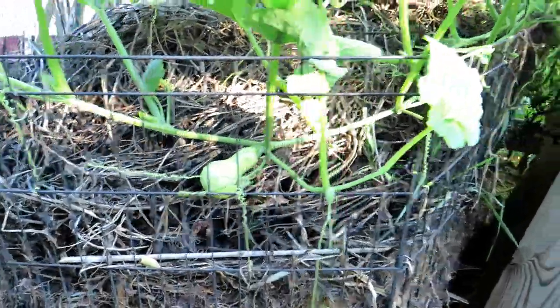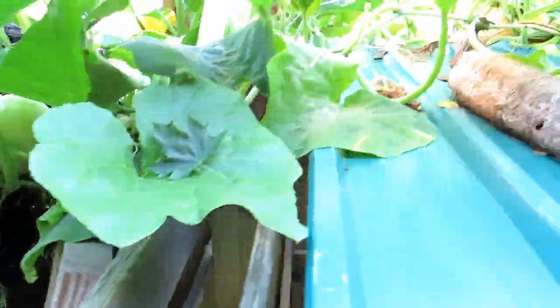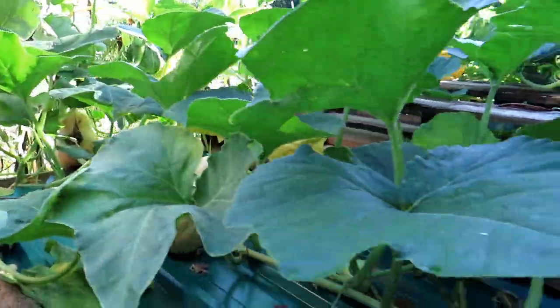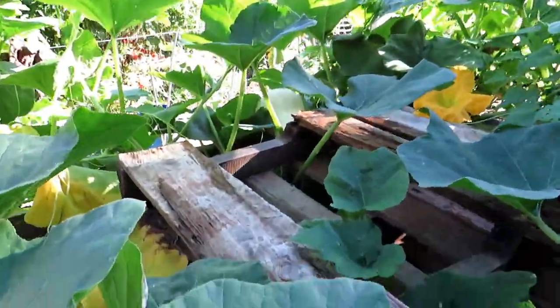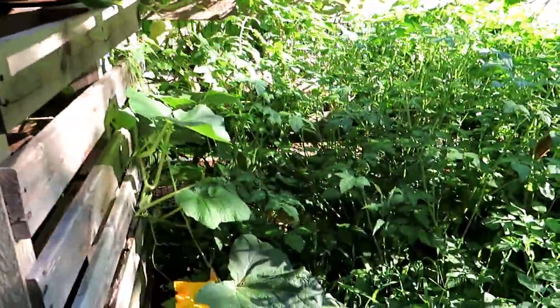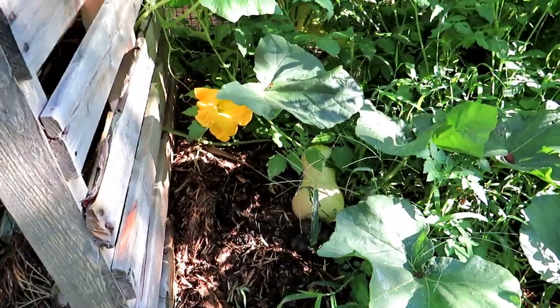So we have one in my hand, two, three, four back there, a tiny one makes five, six, seven, eight as we're walking around — way back there nine, you can see it's still flowering. The vine continues all the way down here into the ground — ten. So you are going to need a lot of space.